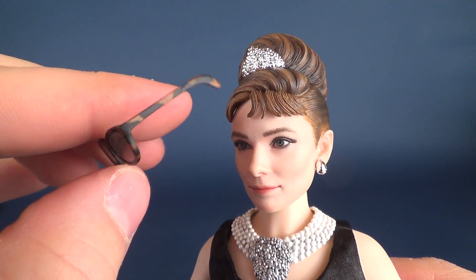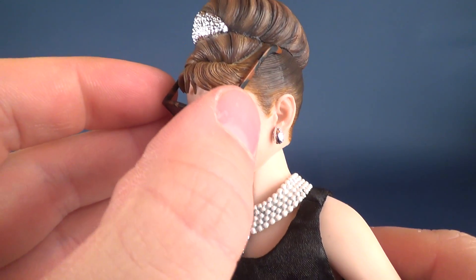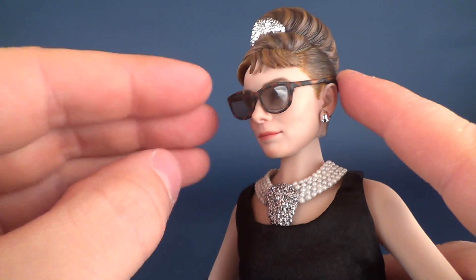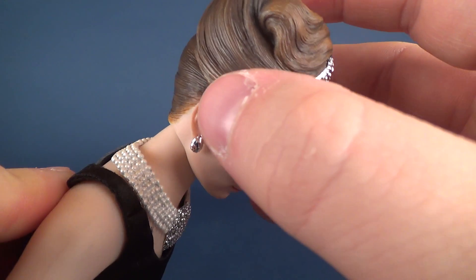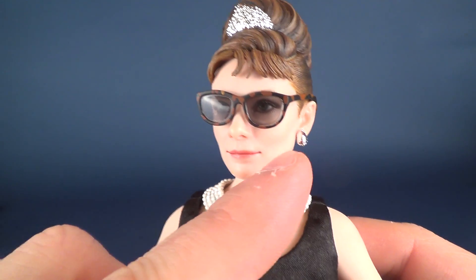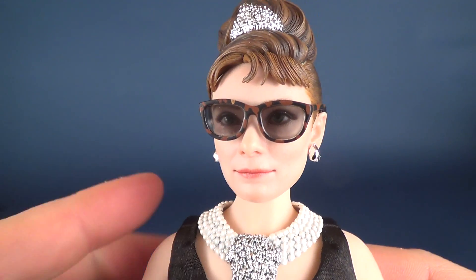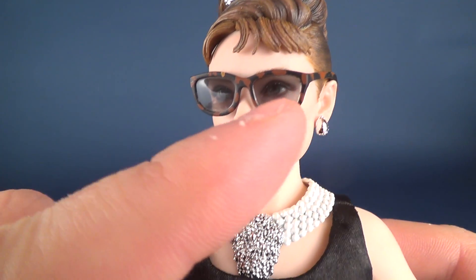One of the additional accessories she comes with is a pair of sunglasses, which we can tuck right over top of her nose, sitting on the bridge of the nose, with the back parts of the glasses going right behind the ears. They sit very easily and hold on pretty well. Although I have to admit, in the movie you can't see her eyes as well as you do here — they opted for more of a smokier, translucent plastic, and I feel like they could have almost even darkened that slightly still.